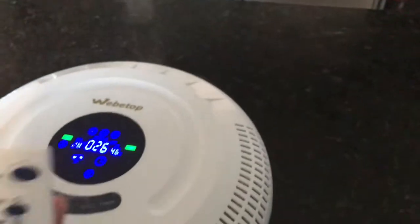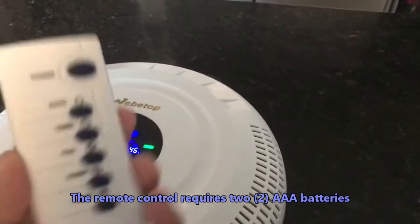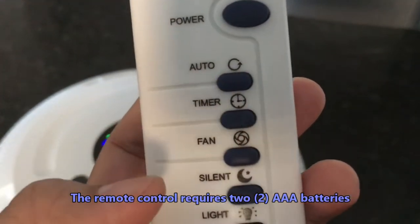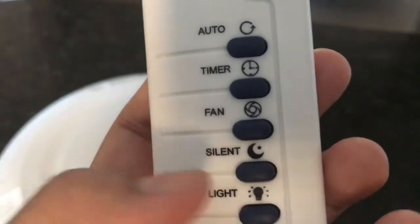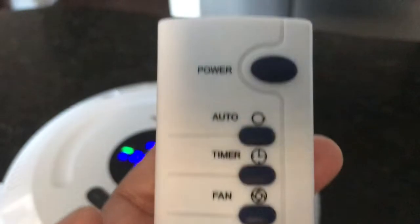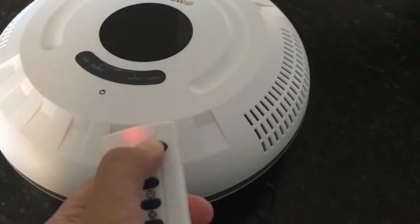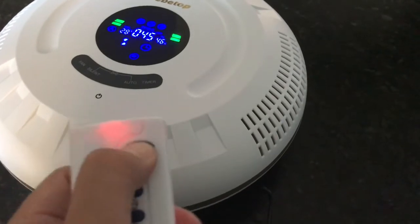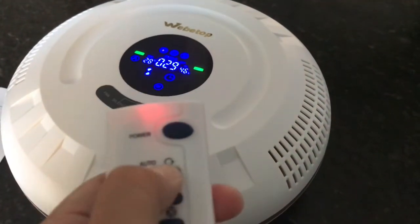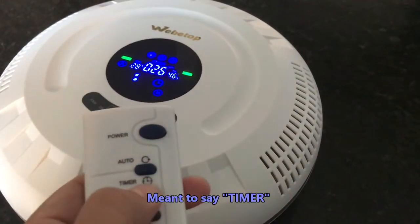They also have a remote control so that if you're far away from the system, even if you're not looking at the screen, you would know what you're hitting. This button is for auto, this one is for timer, fan, silent, and then light. Let me press the power — of course it's going to power it off, power it on, then auto and then temperature.